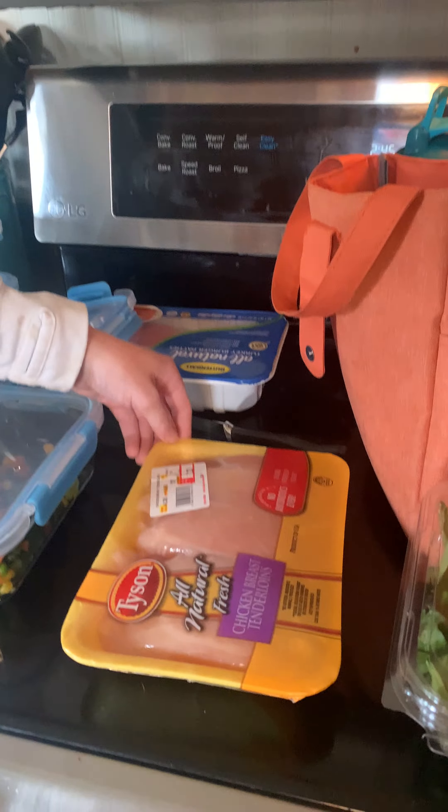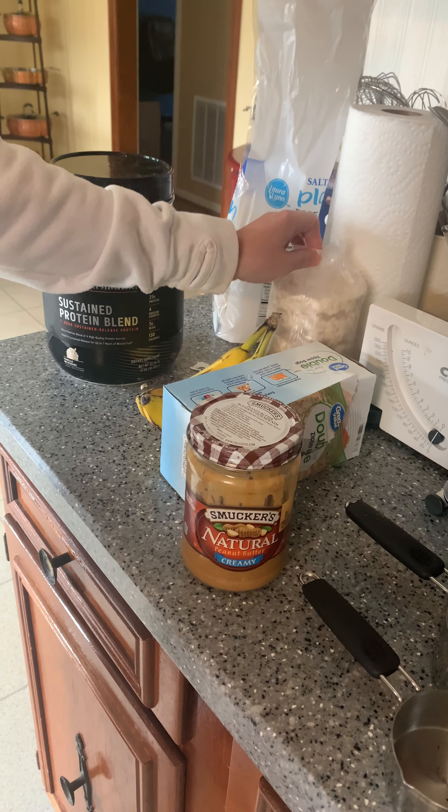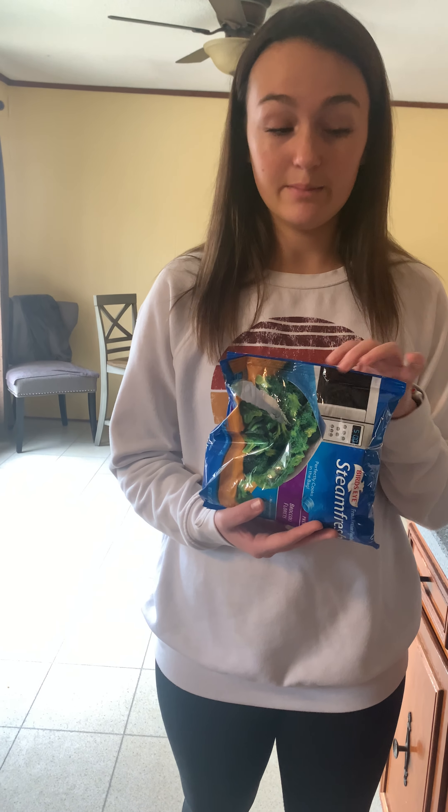Some of the food that I like to eat when I meal prep are things such as chicken, turkey burgers, salad, tomatoes, peanut butter as a snack, some rice cakes, protein, and bananas. Also, things that are super easy to make are things such as steamed veggies.